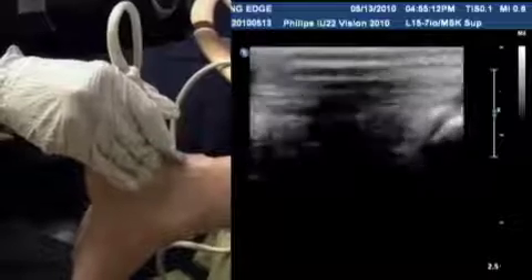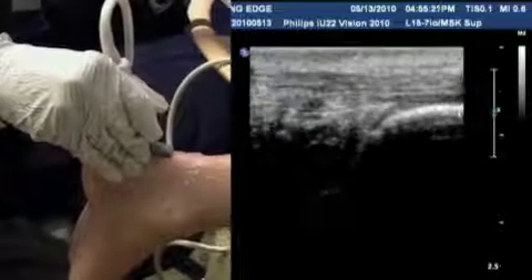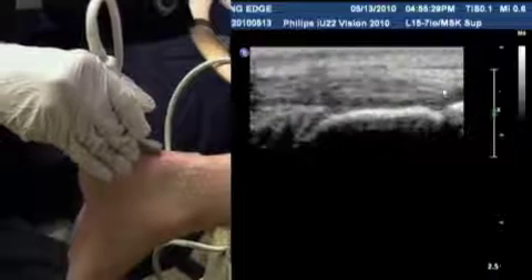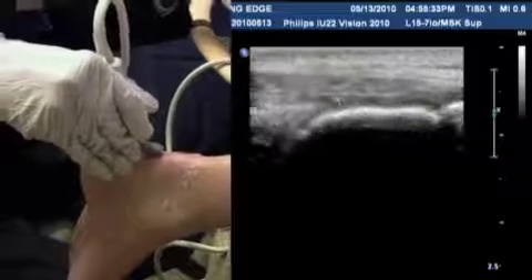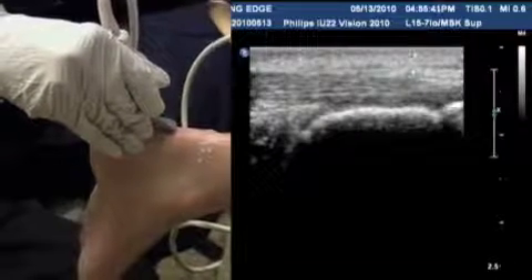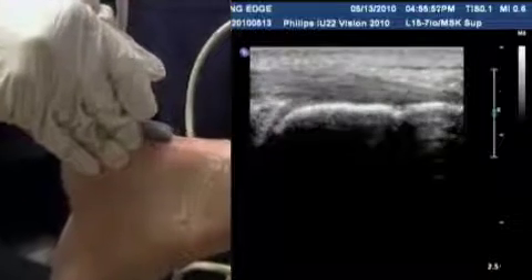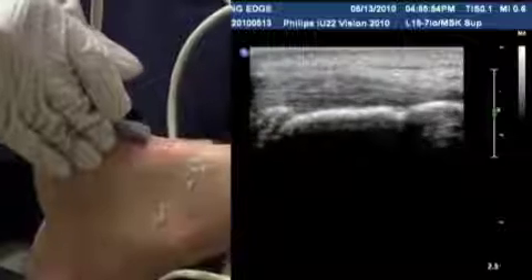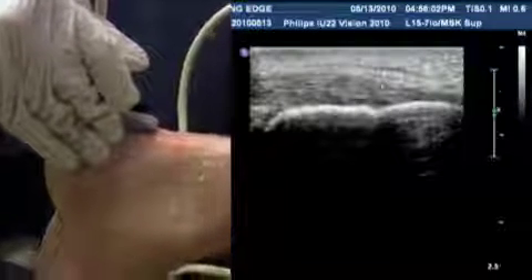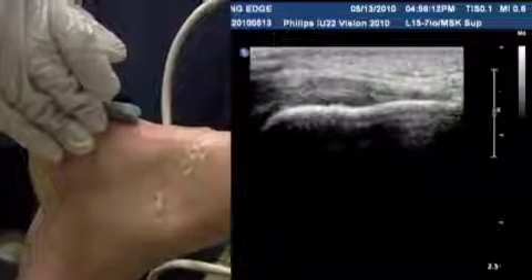I'll keep scanning down until I hit the calcaneum — the bony prominence — which is where the tendon insertion takes place. You can see the tendon coming down and inserting onto the calcaneum. At the insertion, the tendon gets very narrow and starts to curve down, meaning the fibers are no longer perpendicular to the probe, so the tendon may start to look dark. That's not pathology — that's anisotropy. To correct it, angle the probe from the top so the tendon fibers become perpendicular again, and you can see it become hyperechoic. That's a normal insertion point into the calcaneum.